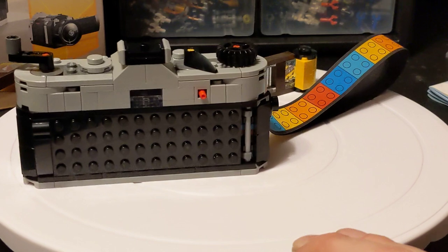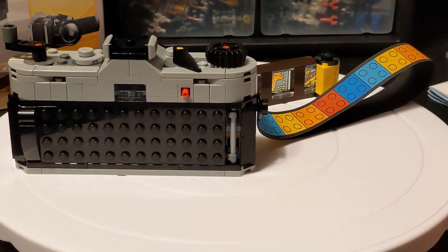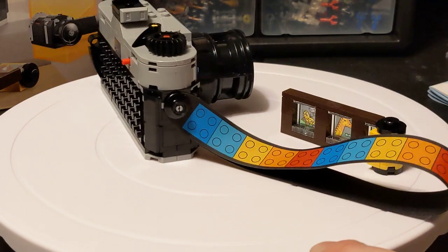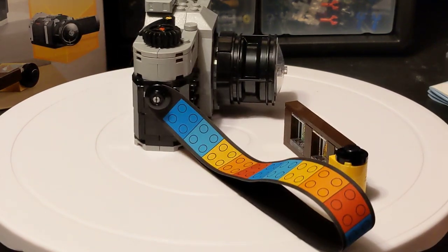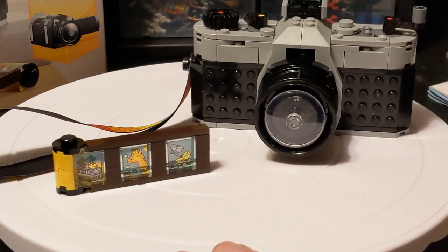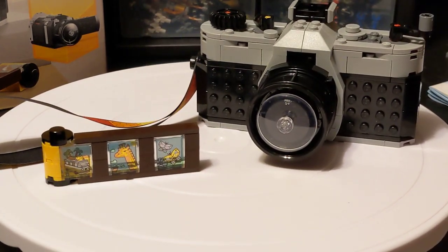Costco is also another option but they're very limited. Your chances of finding more than just a handful of things there are pretty low, but they do have good deals too. But this one — it's a 3-in-1 creator for $20. This is a fantastic price. Just the price alone is worth getting this. And also, it's an adorable little camera. Look at this thing.